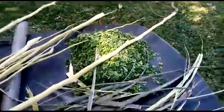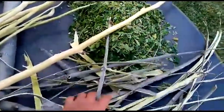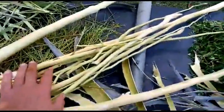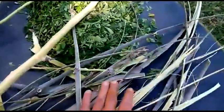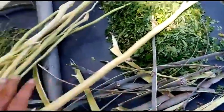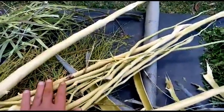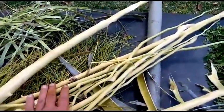First of all, here we get the rough bark, the thick bark, then we get the wood. The rough bark is a medicine. This wood will be turned into biochar and the wood vinegar will be extracted out of it.